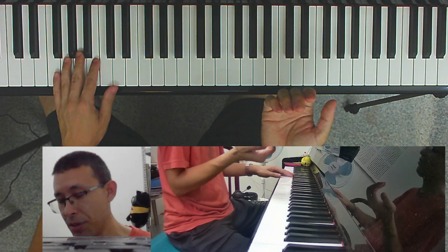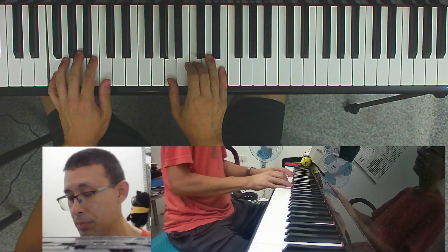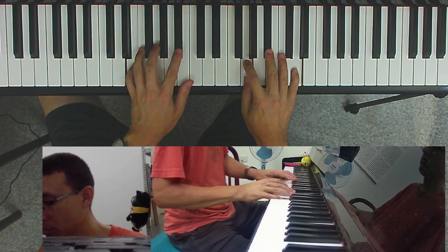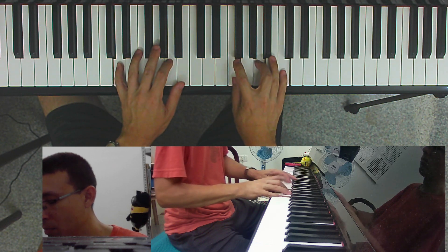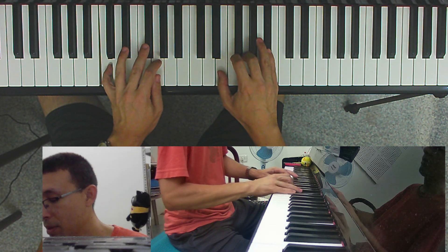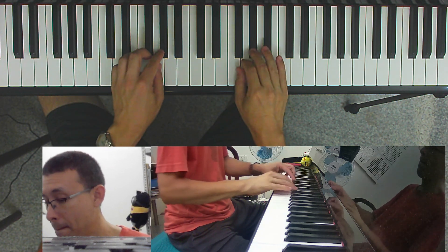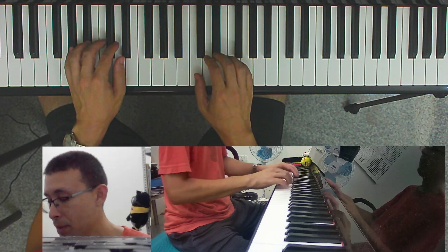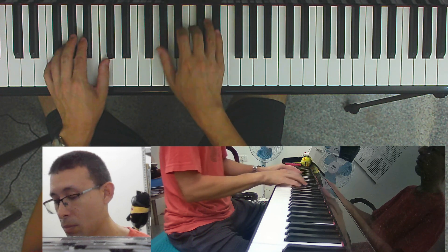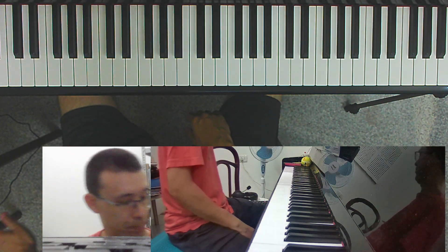Let's try it in a different key — an easier key like F instead of a harder one with lots of black keys. Let's start higher up. Let's try another one: A-flat major — a little bit harder. So that's the first voicing with the seventh on top. Now let's try another voicing.